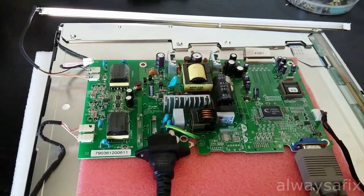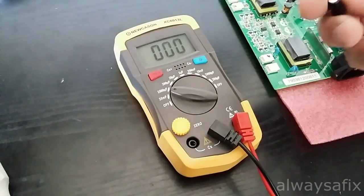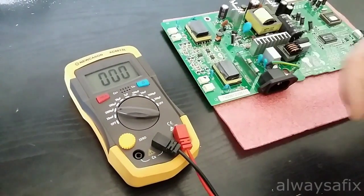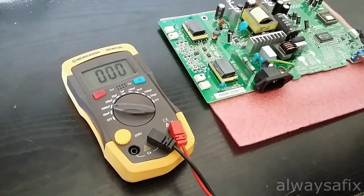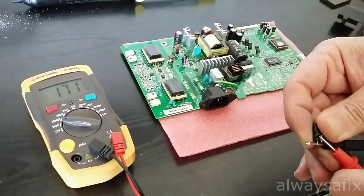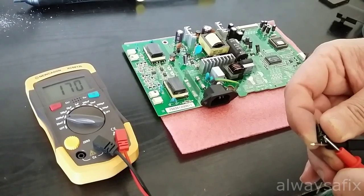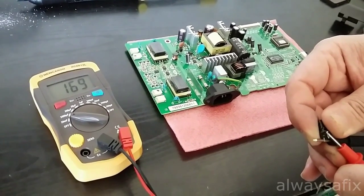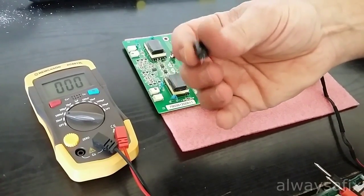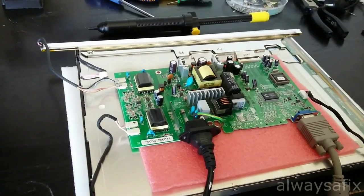I might start by replacing those two. They are 220µF 25V capacitors. So I've removed those capacitors and I have a capacitor meter here. We should get 220 and we're not — we're getting 170. The other one I'm getting just a little bit less, 165. So these caps are definitely not working properly. Let's get the new ones in.